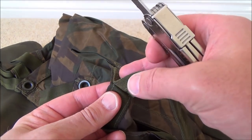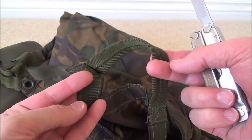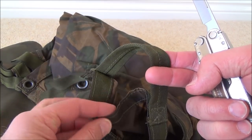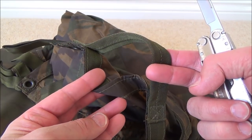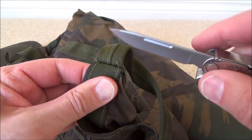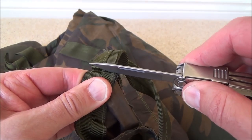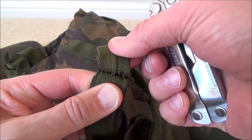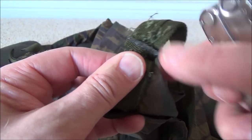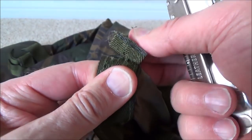You continue cutting through all the stitches and eventually you'll be able to take that end of the webbing strap off. Then go to the other end, do the same, and do that for each handle. Make sure not to catch the fabric of the basher — a really sharp knife is key for this.